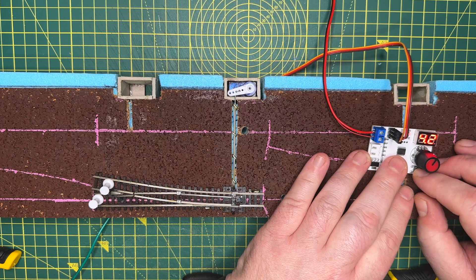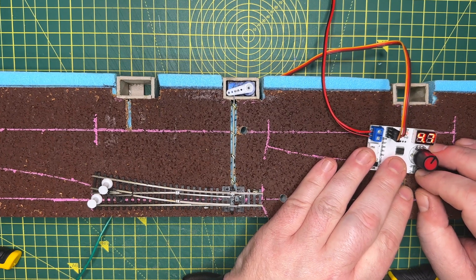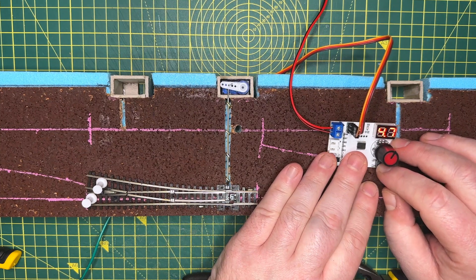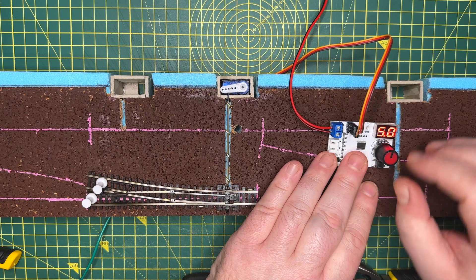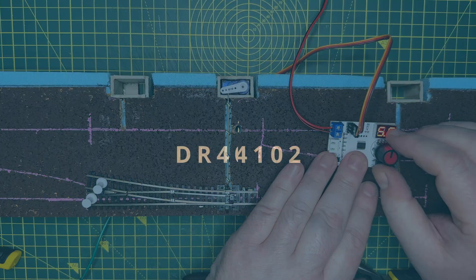Hi there and welcome to Ian's Engage Channel. I'm Ian. In a previous video I showed how I was going to install micro servo motors in order to switch points on Shelfington. In this video I'm going to share my thoughts on the hardware I'm thinking about using to control the servos. I've been looking at these for at least the past 18 months, so I thought I'd share my thought process in chronological order for completeness.